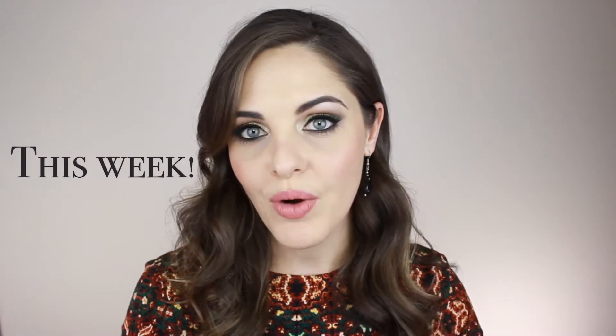Hi guys, welcome back to my channel. It is Christmas next week so I wanted to do one more holiday look — this is a green smoky eye. It will look good on any eye color, and you can pair it with lashes or no lashes, bold lip or no bold lip.